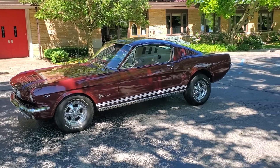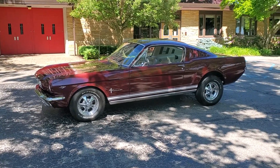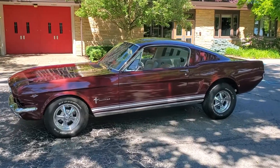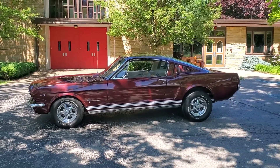Hello everyone. Today ShowdownAuto.com has a 1966 Mustang Fastback 2 Plus 2. I got the pleasure of driving it over here today and what a fun car.